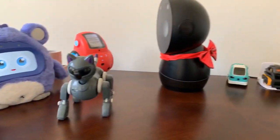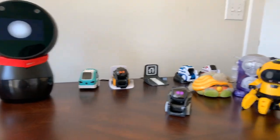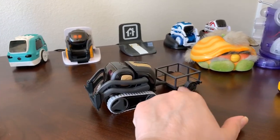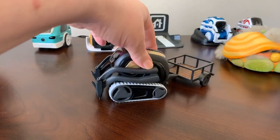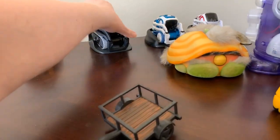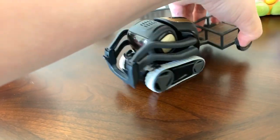Hello everyone. Wubo's talking so I might end up having to shut her off if she keeps interrupting. I finally put this card on Vector, which required me taking his wheels off and unscrewing to get the back plate off. But I found out that with this on, you can't charge him on the charger. So I'll only put it on him when he's going to be on a video.